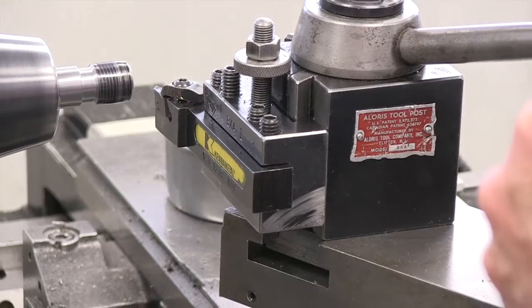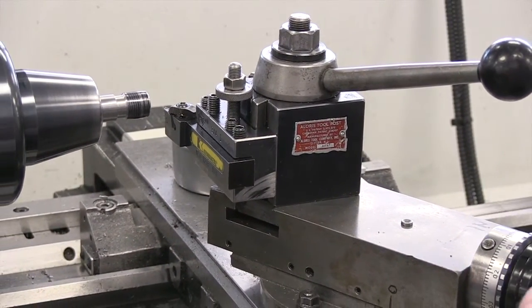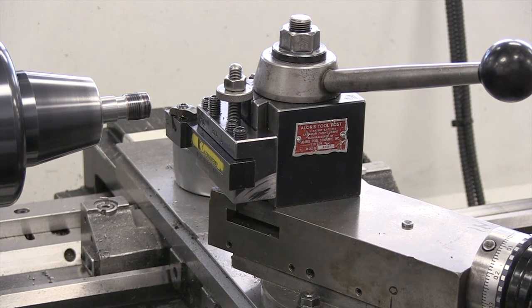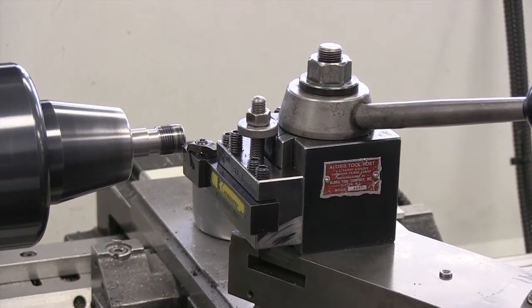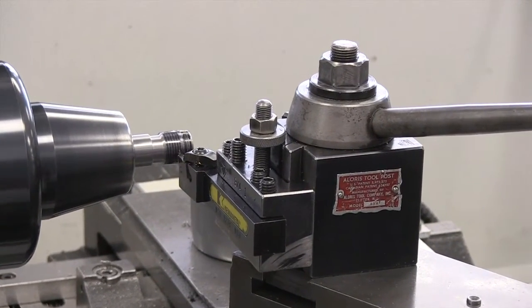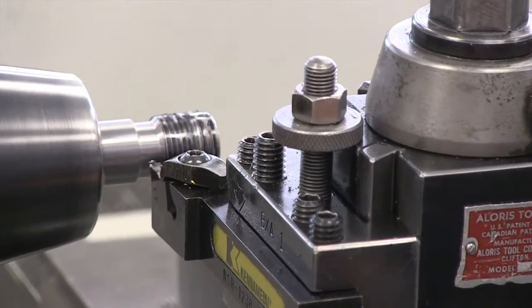The further we go, the more tool engagement occurs, and we will be backing off of our thread depth. I happen to be picked up on line number five. You can see very little cutting happening — we're just getting started.